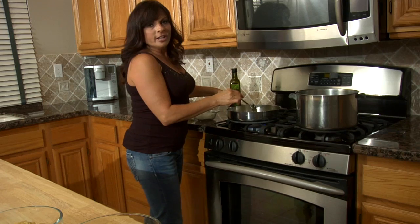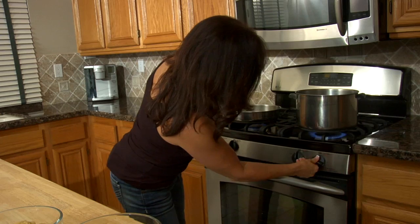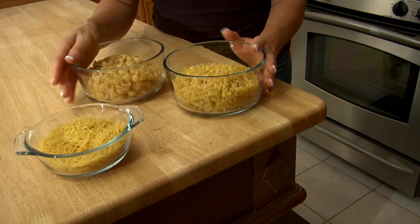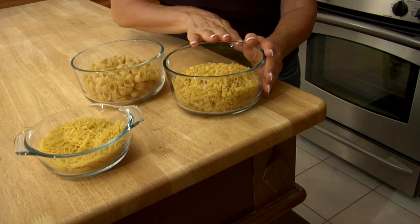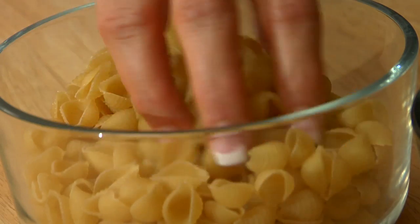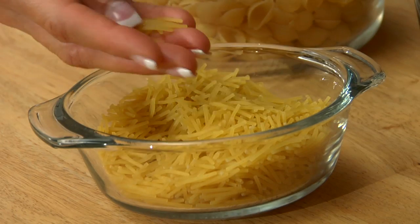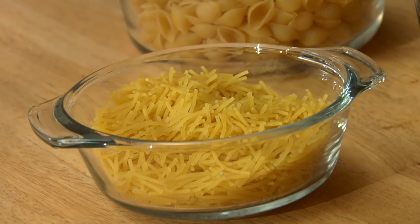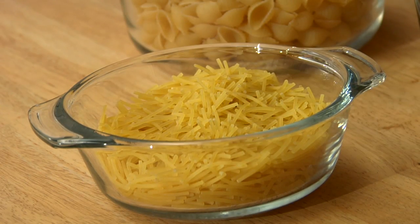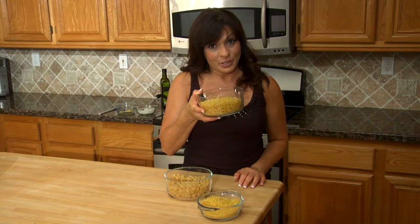While the onions and garlic are sauteing, I'm going to start the water to boil for the pasta. Over here I have three different pastas: ditalini, which means little thimble in Italian; piccolini, which we call little seashells; and this cute little cut-up spaghetti. My mother used to cut the long spaghetti into pieces — now they sell them like this. But this is the ditalini, which is what my mom used and what I'm gonna use.